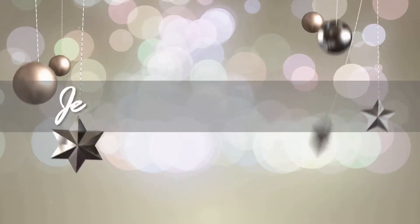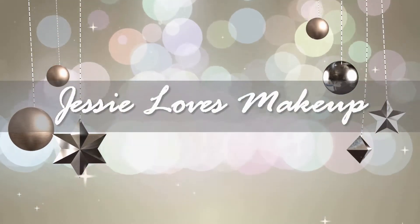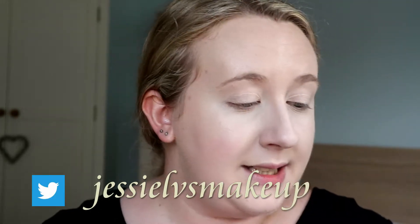Hey guys, welcome back to my channel. So I'm looking a little bit scary right now - I just have foundation and concealer on. I'm actually testing out the Ordinary Foundation in another video, and I think that one will be up before this one. So if you want to see my thoughts on that, I'll pop a little card up in the corner and you can watch that review as well.